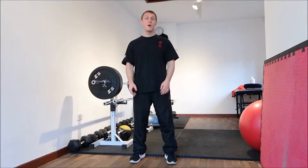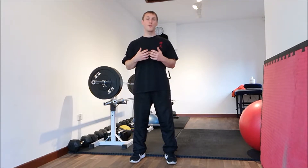Hi, I'm Jamie from JW Core. This video is how to do a front raise.